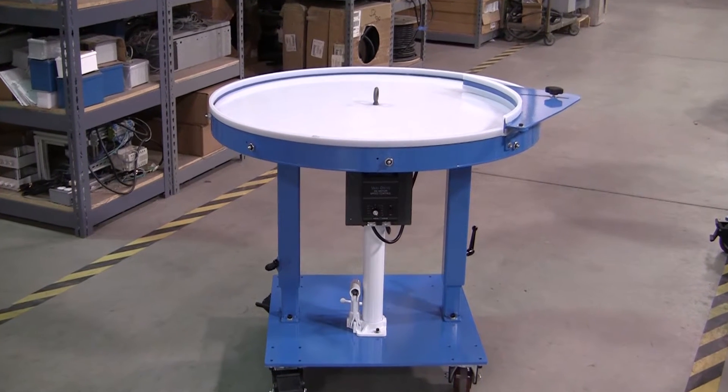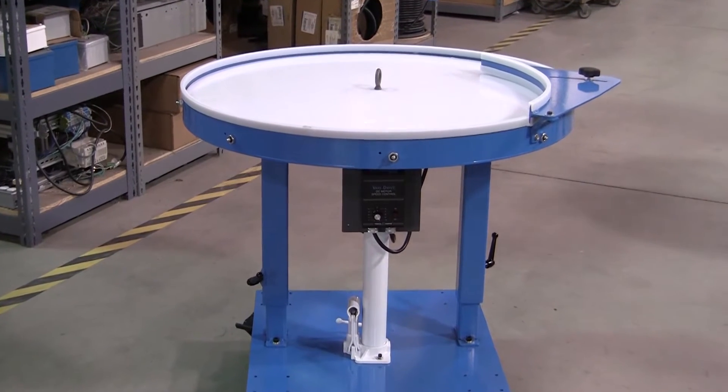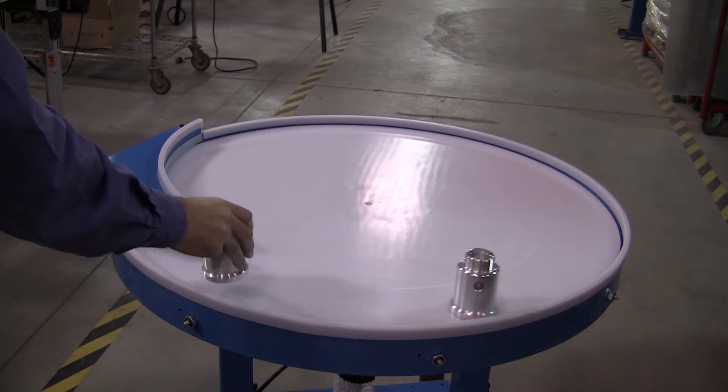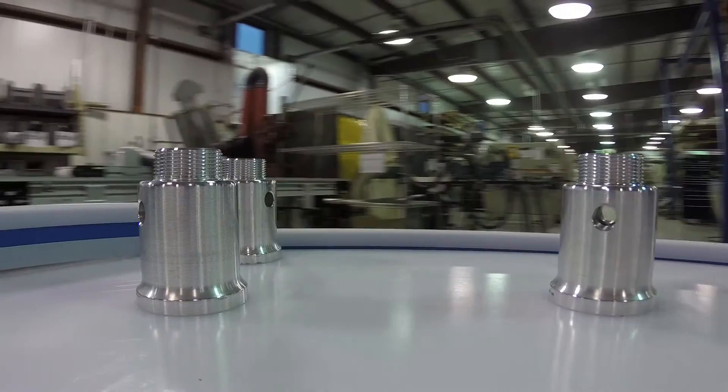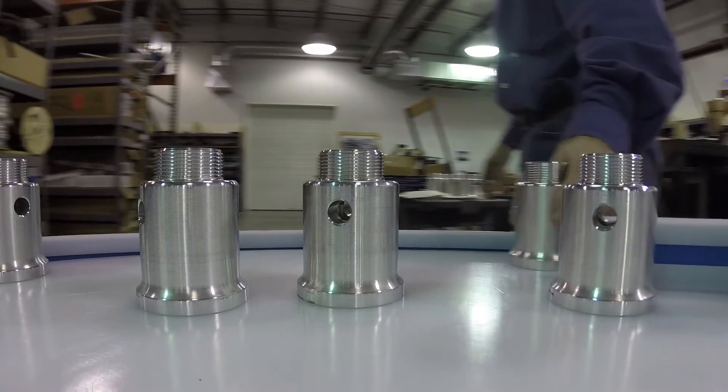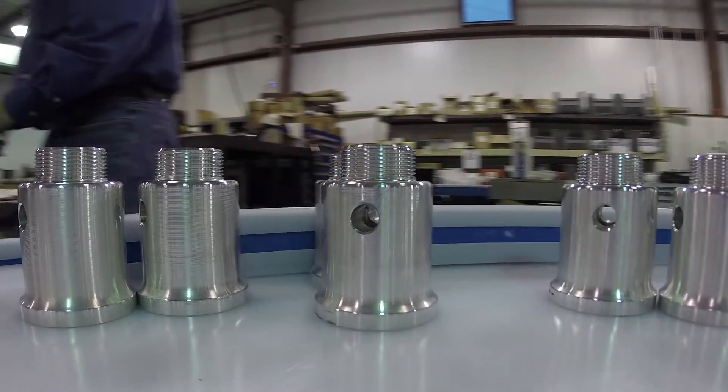The model AT36MSU utilizes a rugged 35 and 1 quarter inch diameter by 1 half inch thick UHMW accumulation surface, featuring bolted construction for easy replacement. The included part diverter gently moves parts to the middle of the table during the accumulation process.